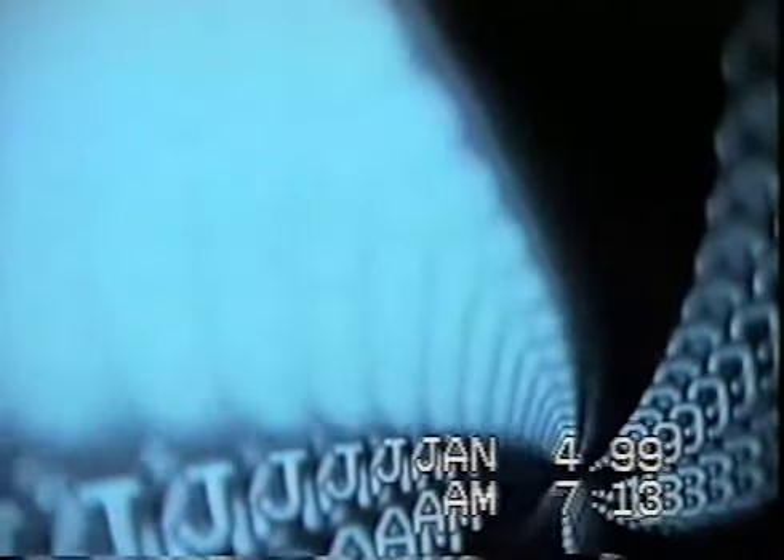Whoa, there it goes again. Tripping out. Okay, white balance. And it's back too. Look at the waves of light coming off that.